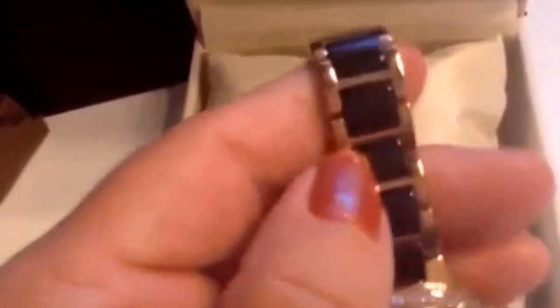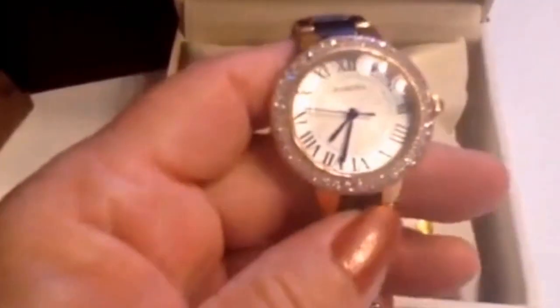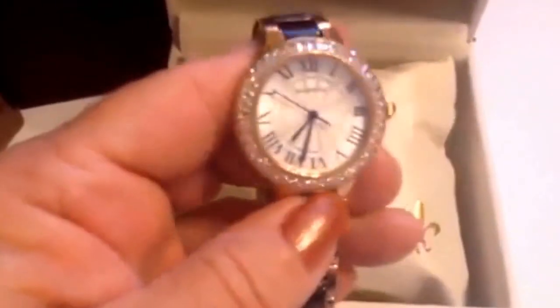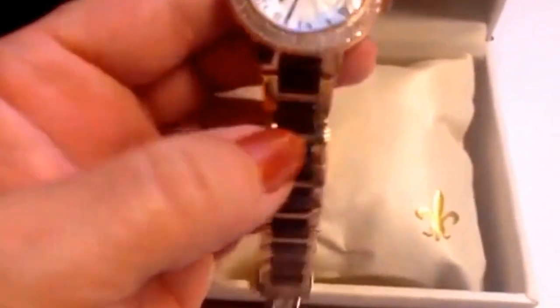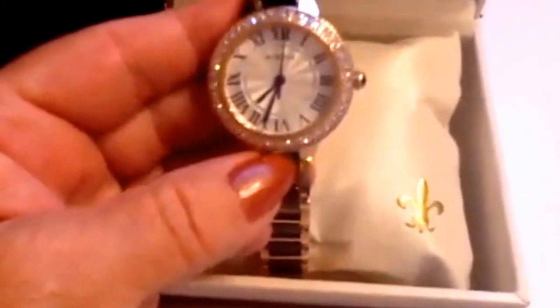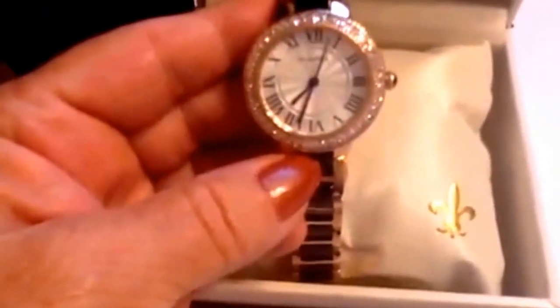This bracelet — ceramic and beautiful stainless steel with a rose gold finish — is only about 6.87 inches around, so you probably won't have to remove too many links to get this sized properly. If you do have a very large wrist, however, the company says they have extra links available — just contact them and they can send you the extra links.